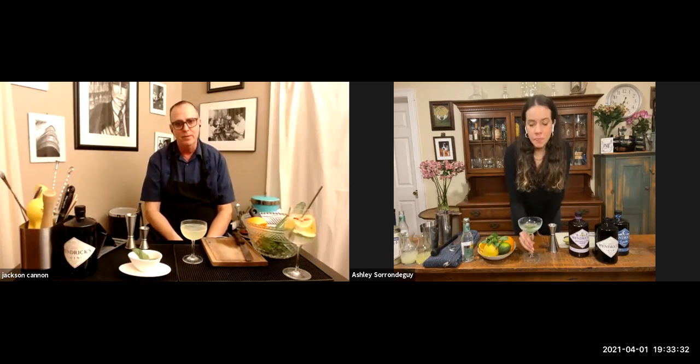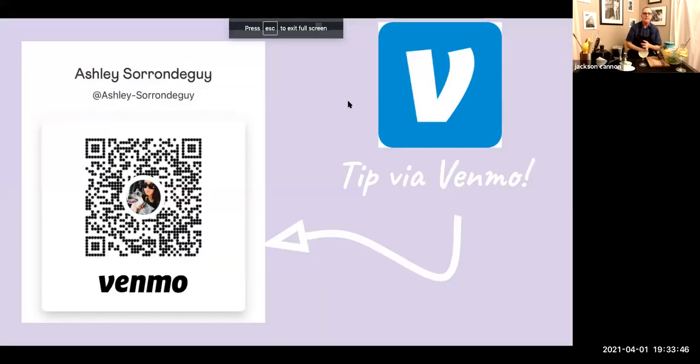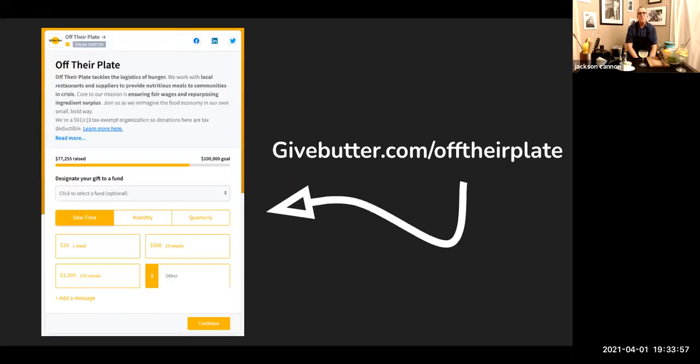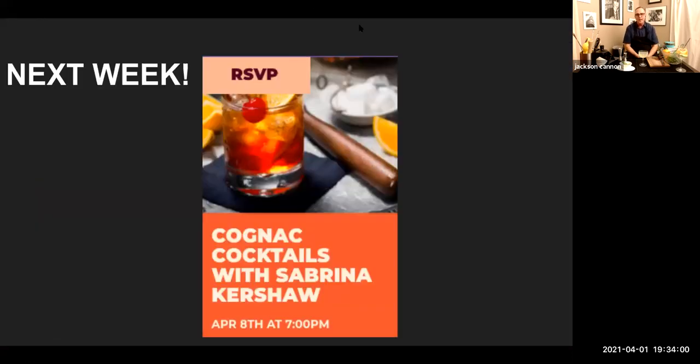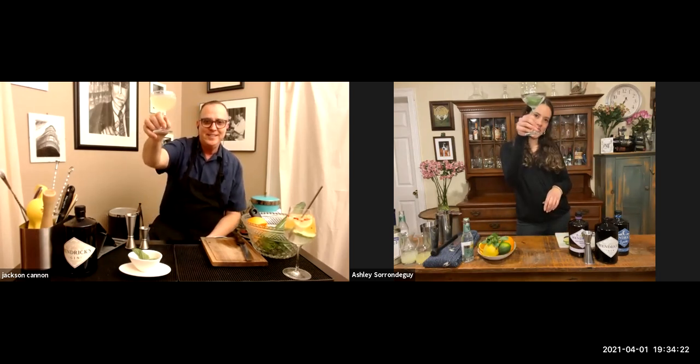It's been so great to catch up with you again over a couple of drinks. Thanks for inviting me back — this has been great! Wishing you a very busy summer. If anybody has questions you can find me at @cannonjacks on Twitter and Instagram, and Jackson Cannon on Facebook. Please show Ashley some love at her Venmo @ashley-saranda-guy. Join us again next week at 7 p.m. when Sabrina Kershaw and I will be making drinks with cognac. Make sure to follow the link on the sign-up page to Gordon's Wine and Spirits to pick up your Boston.com Cocktail cognac kit — you'll be supporting Off Their Plate and getting everything you need. Thanks to Eric and Hendrick's, thanks to Ashley, and thank you everybody. Cheers!